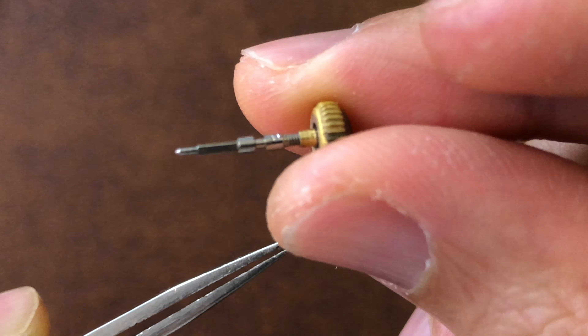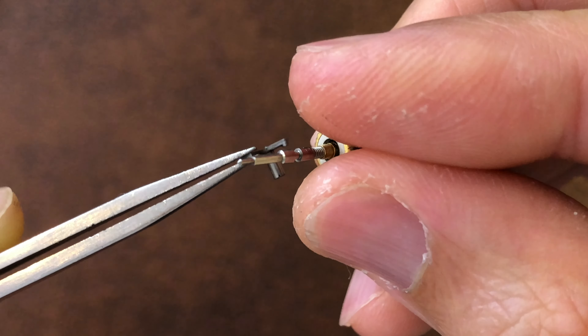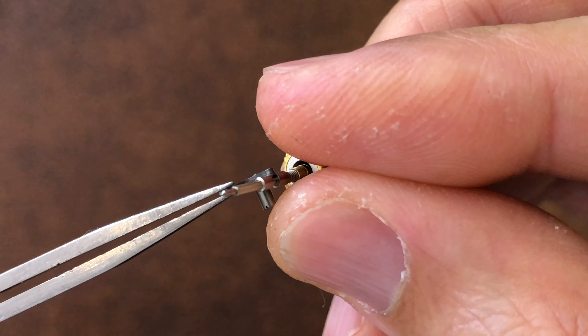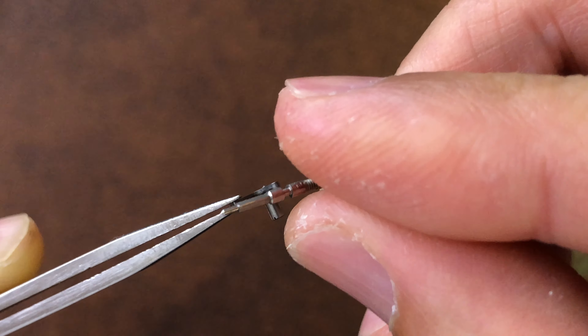Here I have the detent with the detent screw. The detent is what holds the stem from coming out of the watch. The detent has a pin that goes into the groove of the stem to secure it in place.